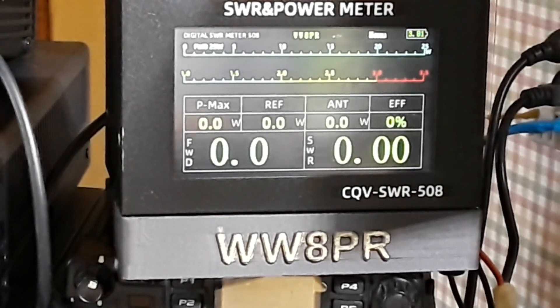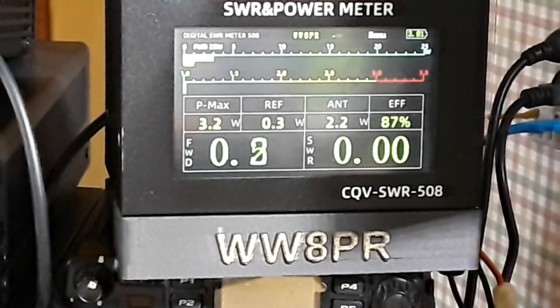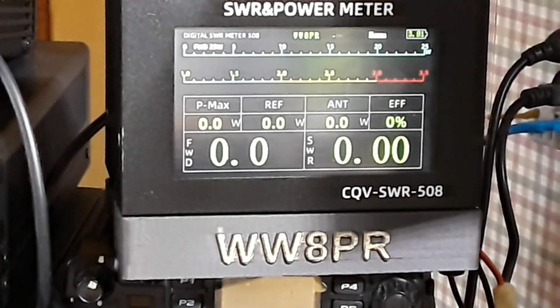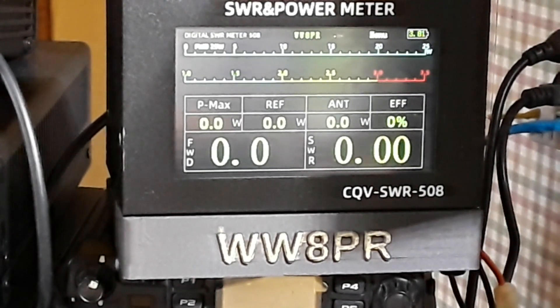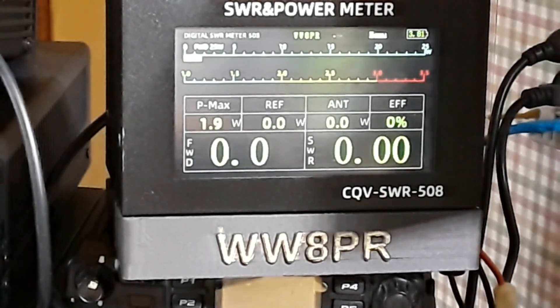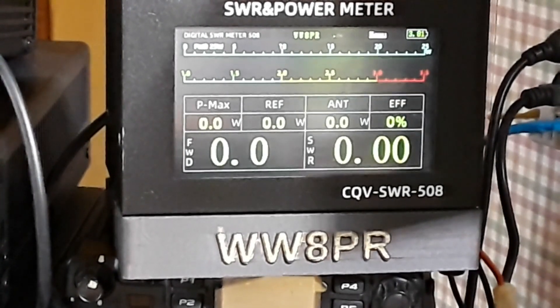Let's see what's going on. WW8PR, is this frequency in use? It's not showing me any SWR at all, so I'm not going to play around there. Going back to 20 meters — is this frequency in use, WW8PR? Still not showing me any SWR, that's really strange. But yeah, the UBITX V6 seems to be working okay.